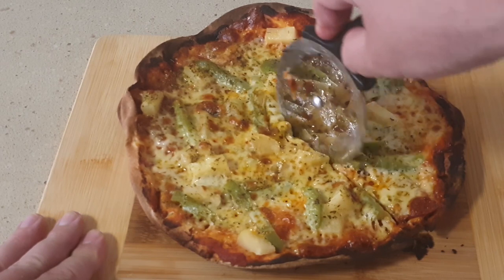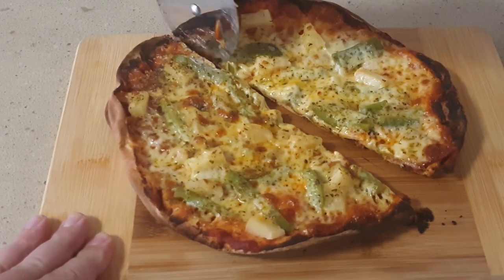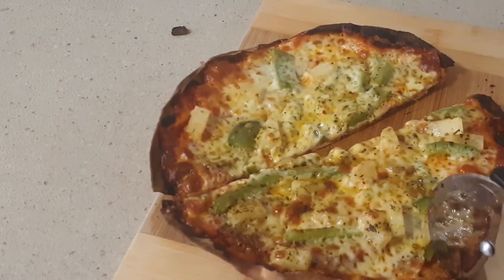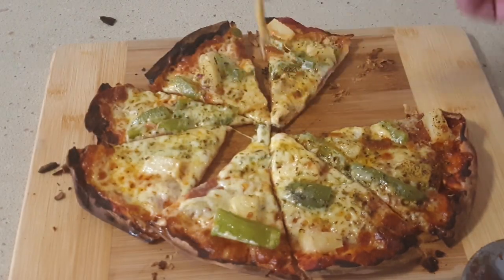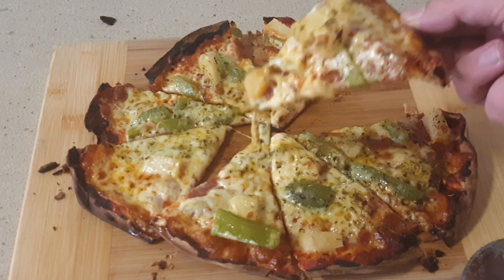So there you go — the easiest homemade pizza! Let me know if you try this at home in the comments below. Also let me know if you like this video, and if enough people like it, I'll bring you more easy cooking videos real soon. Happy eating everyone!